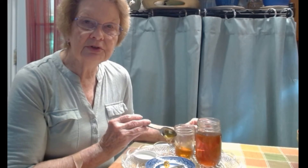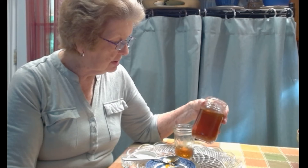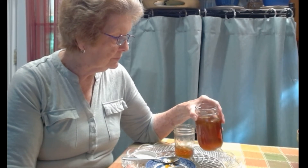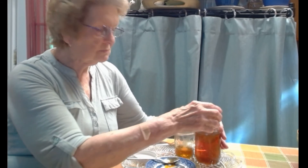So to answer the question: can honey be frozen? Yes, it can be, but it's not necessary to significantly increase the shelf life of honey, because honey has an almost indefinite shelf life. It may darken and change color a little over time.